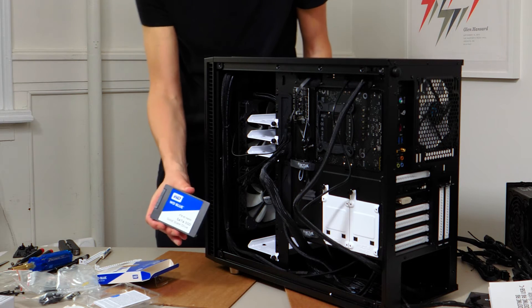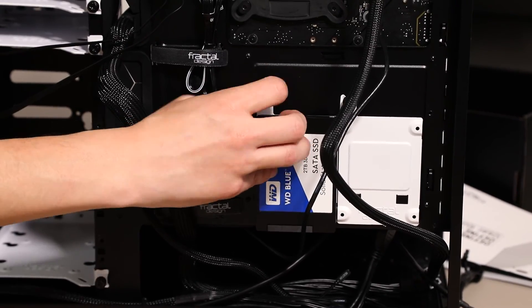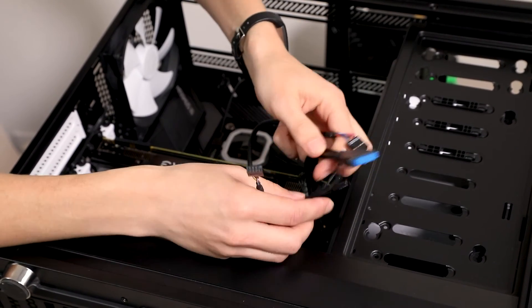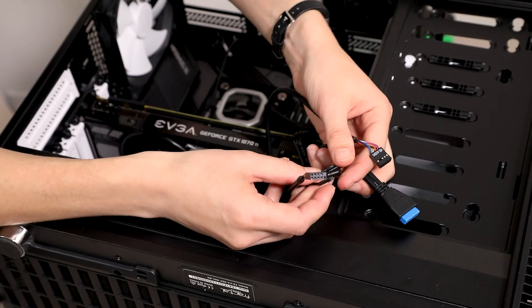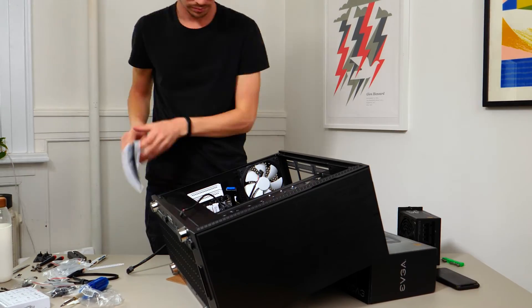Now we're going to install the Serial ATA SSD drive. In my case it mounts in the back, so I'll remove the mount, attach it to the drive, and install it back on the case. The SSD will require both a power cable and a data cable. We're getting really close to the finish line — it's time to connect the I/O cables. When you first got your case, you probably noticed a bundle of cables attached to the case and nothing else. Those are the cables that enable all the input and output ports on your case — like mics, headphones, USB ports, and buttons — to talk to your motherboard. Reference both the case and the motherboard manual to find the right locations, but these cables should also be labeled, so double-check if you're not sure.